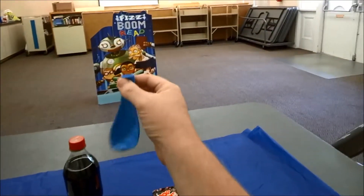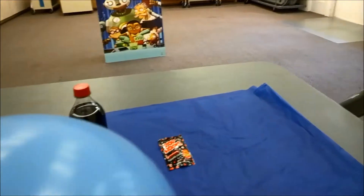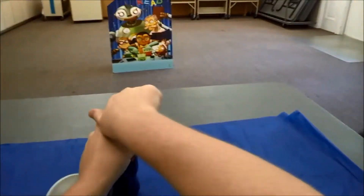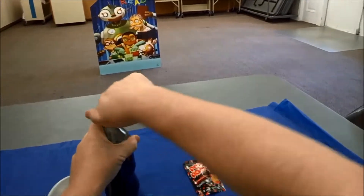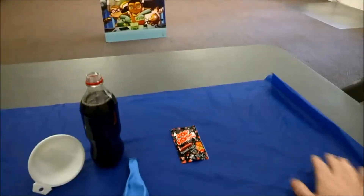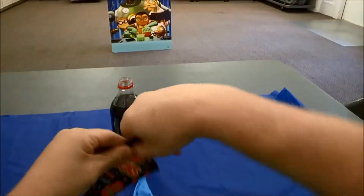First thing I'm going to do is actually blow up the balloon a little bit to get it stretched out — just stretch it out a little bit. And then we're going to open up our soda bottle. There it goes. I'm glad it did not fizz, boom, pop all over me.